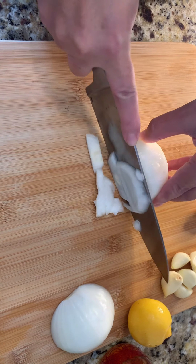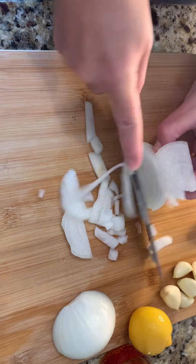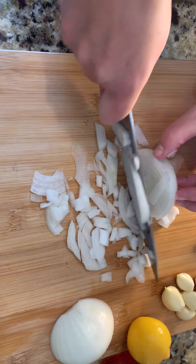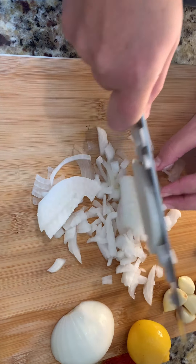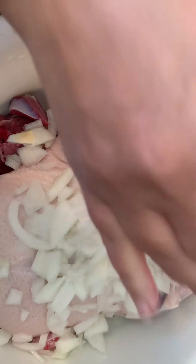Slicing the onion — small size, medium size. We're gonna cook it all the way through.